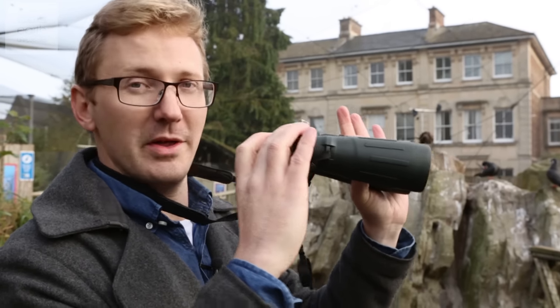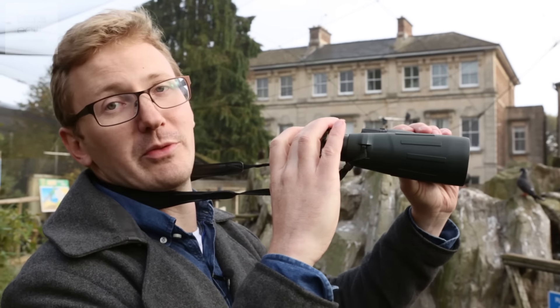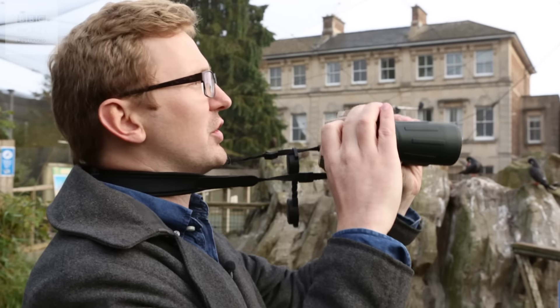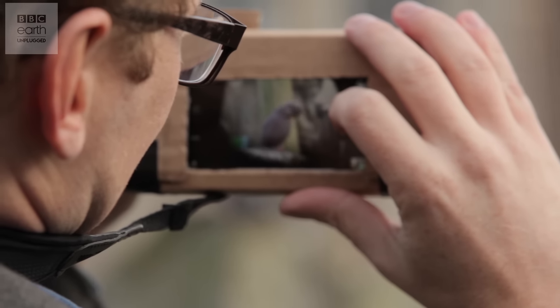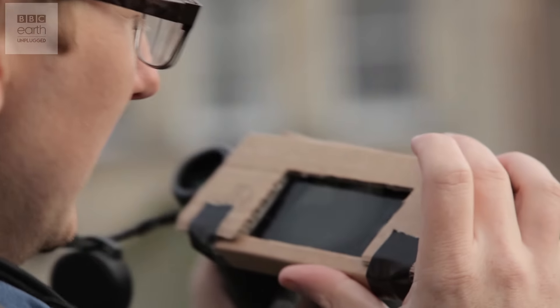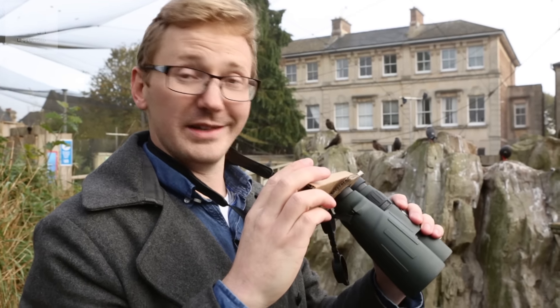Not everyone has a tripod, but there's an easy hack to that as well. If you brace the strap of the binoculars against your neck, that should give you a bit of extra stability and you get a nice steady shot. Brilliant — a couple of quid for a bit of cardboard and borrowing a set of binoculars, that's a pretty nice shot.